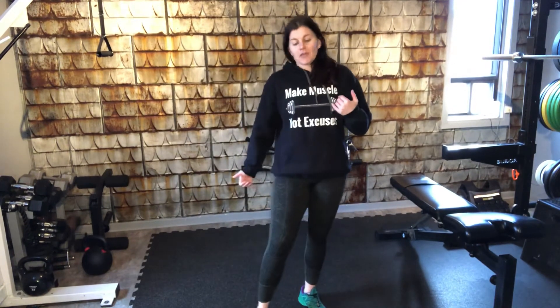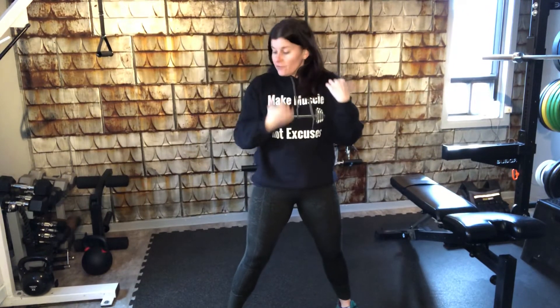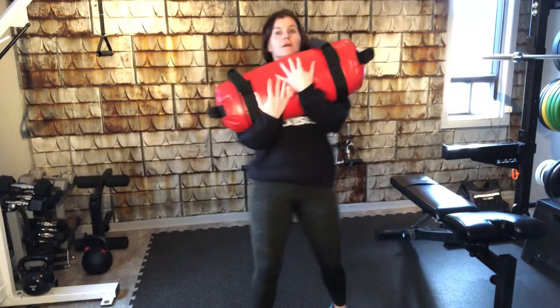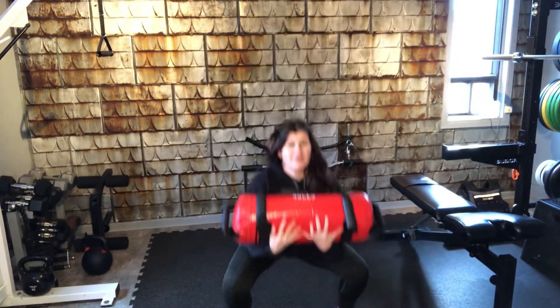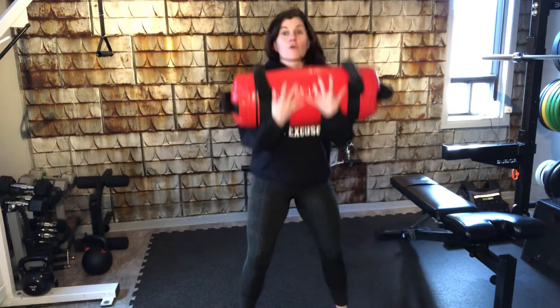Your poor legs! Last week I was mean to your upper body, this week I'm mean to your lower body. We're going to hold the backpack — you can put it on or hold it like a duffel bag — and we're doing front squats, 30, maybe 40 if I'm really in a mean mood.